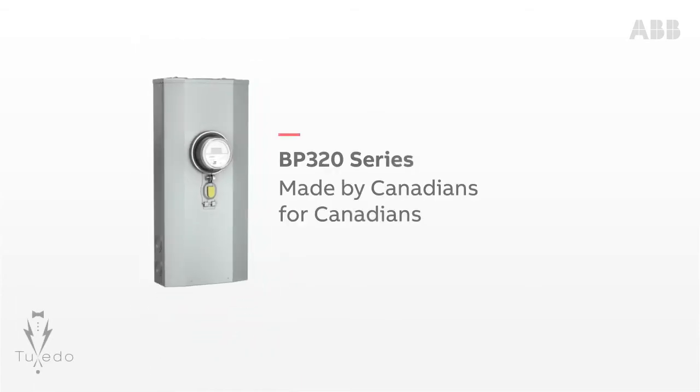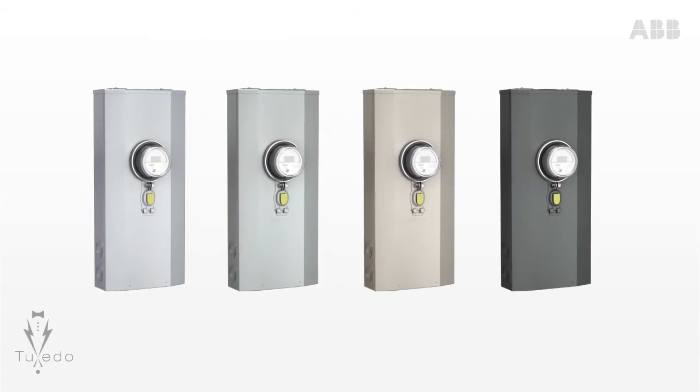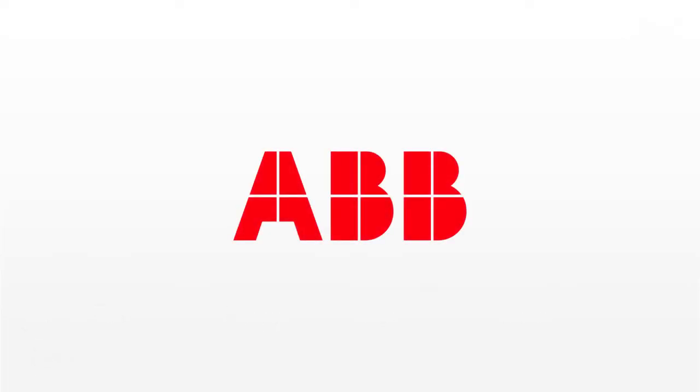At last, power and beauty come together in a new tuxedo design with color options that will please any homeowner. The Microelectric BP320 — The Microelectric Energy Authority.